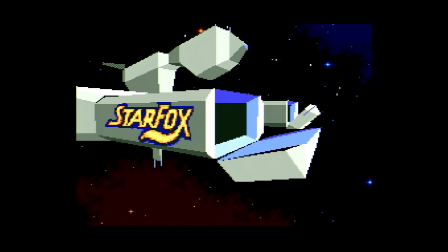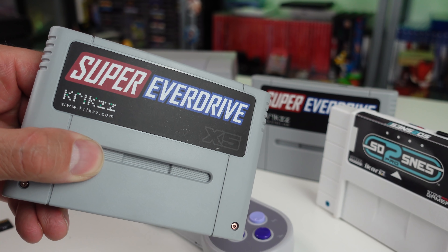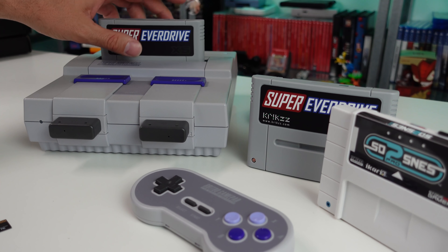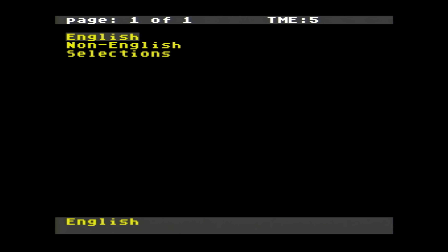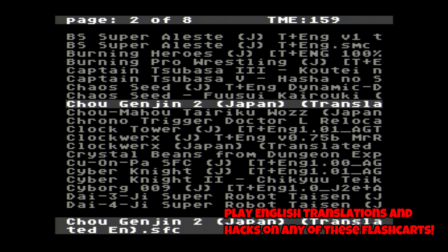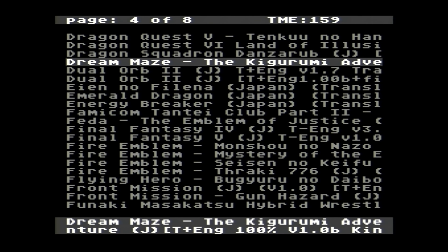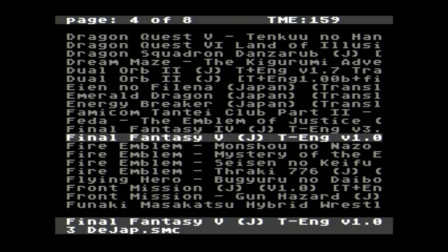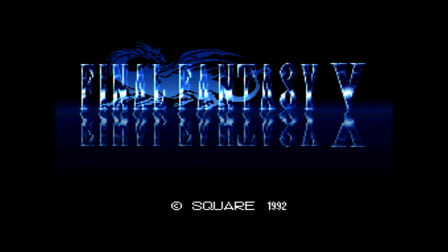The SD2 SNES Pro is pretty much the ultimate flash cart for the Super Nintendo at this time. With all that additional power comes additional price — it's priced around the $200 price point. My preference is definitely the SD2 SNES Pro, but if you're on a budget or can't justify the extra cost for that level of compatibility, the x5 or x6 are perfectly fine. They do support well over 90% of the library.